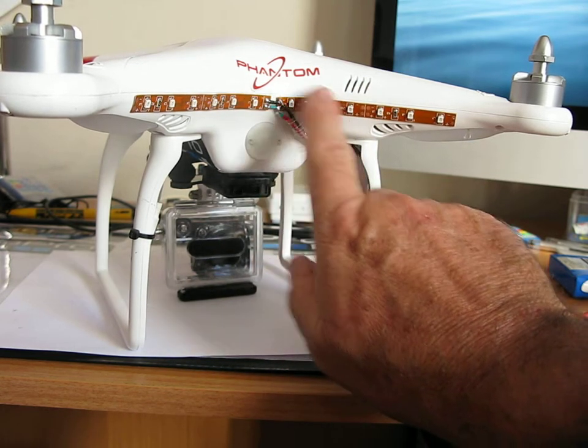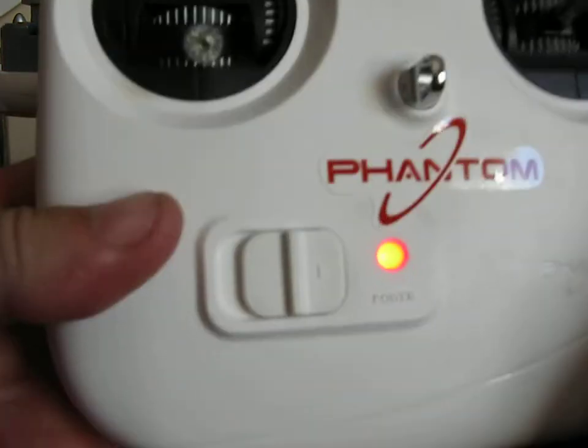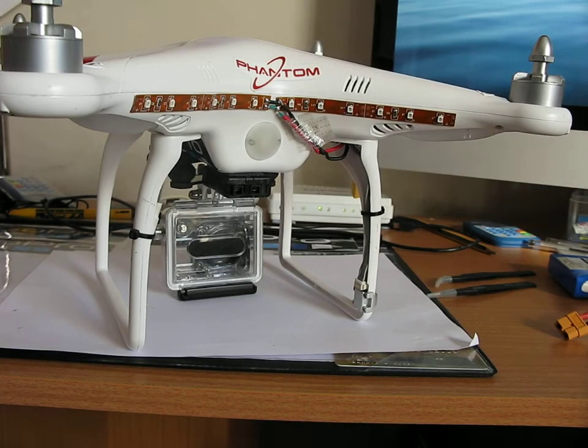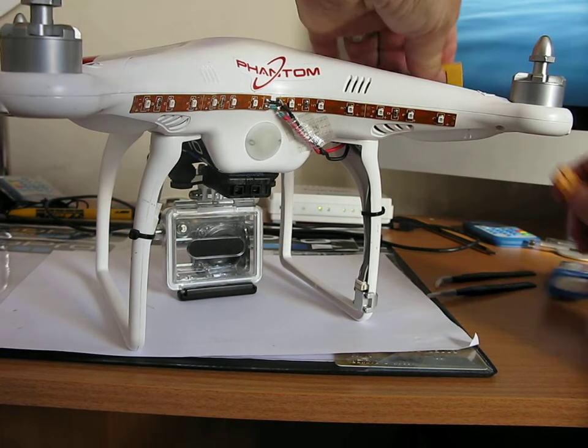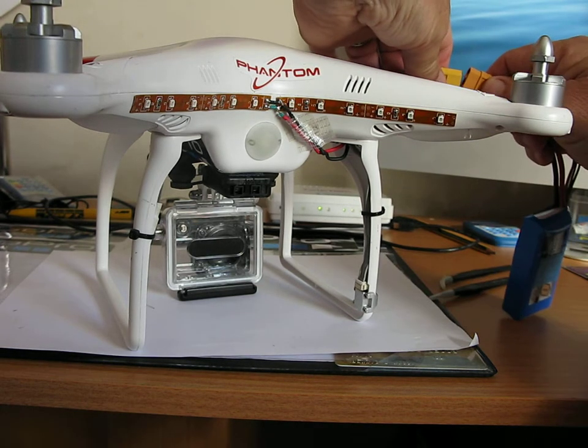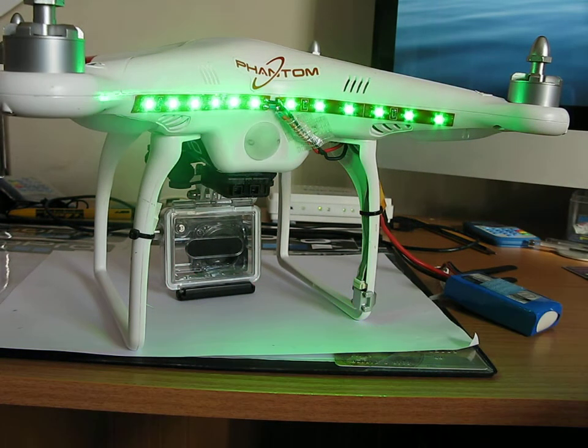I've put them back to back, stuck them on, and I haven't tried this yet so here we go live. I'll just turn the transmitter on and we'll see if this makes any difference. It should work okay just stretching across — oh look at that! That's not bad, is it? That's pretty bright.